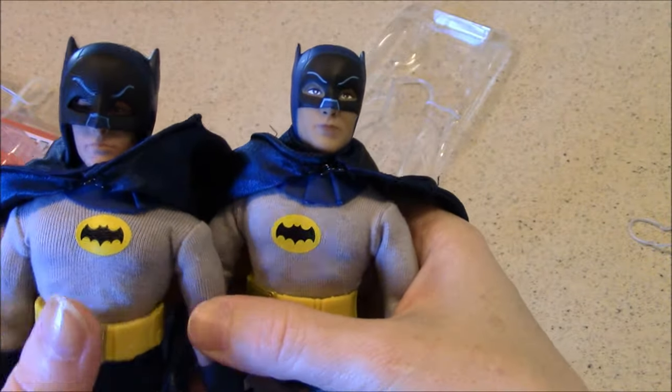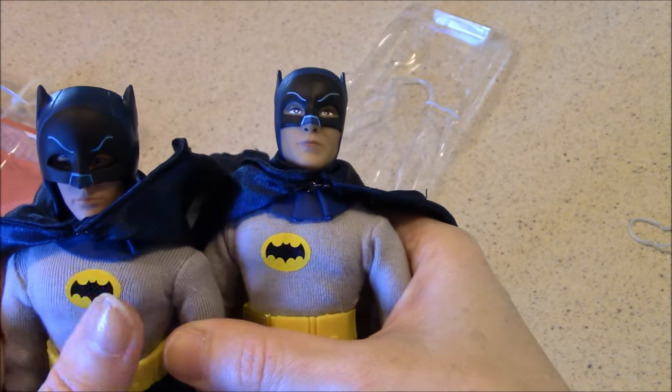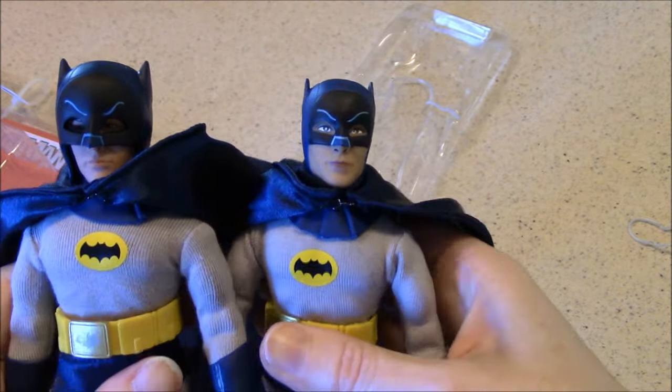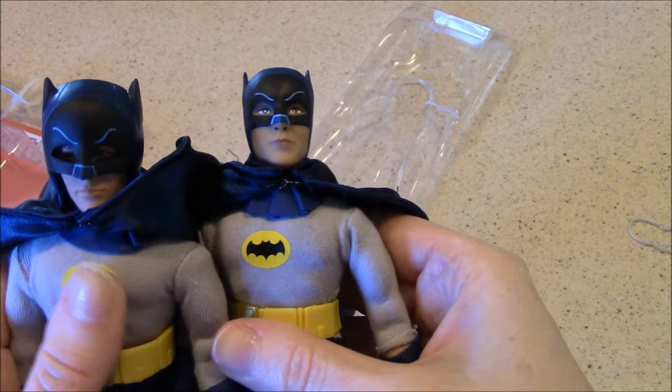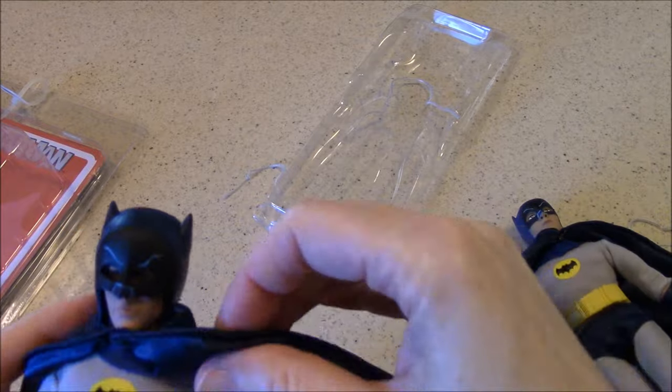I can see that it looked like his chest emblem was off center on the newer one, but maybe it's not — now it looks better. Alright, let's look at the cowl.